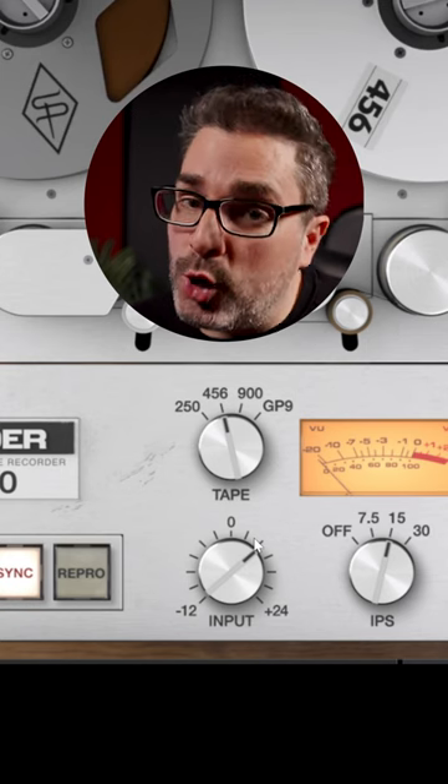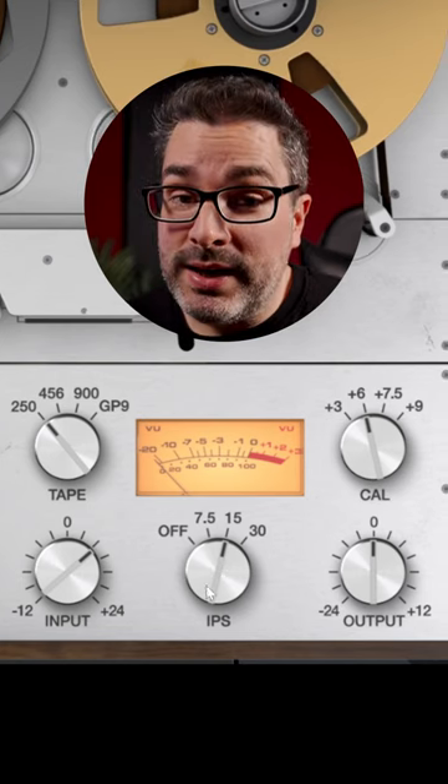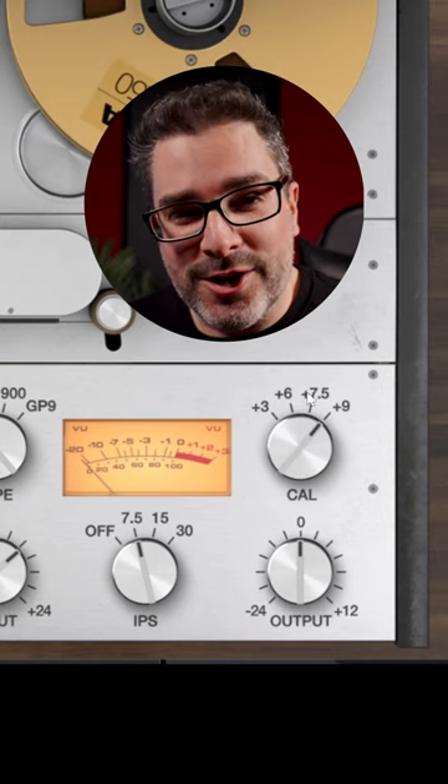Then there's the tape type — lower is older, and as you get older, you build more character. And tape speed: slower equals more lower end frequencies. Cal level, just think bigger is better.